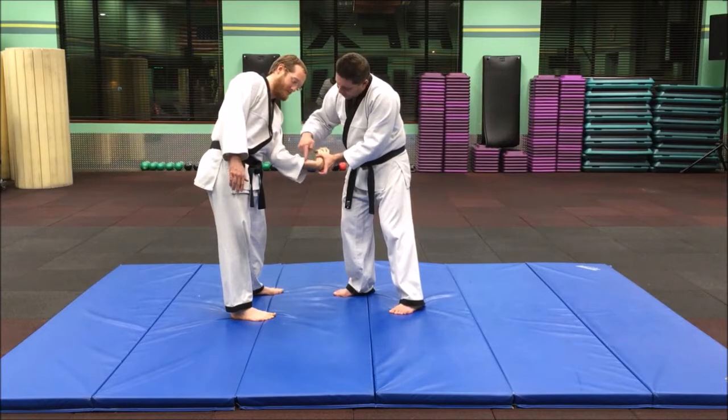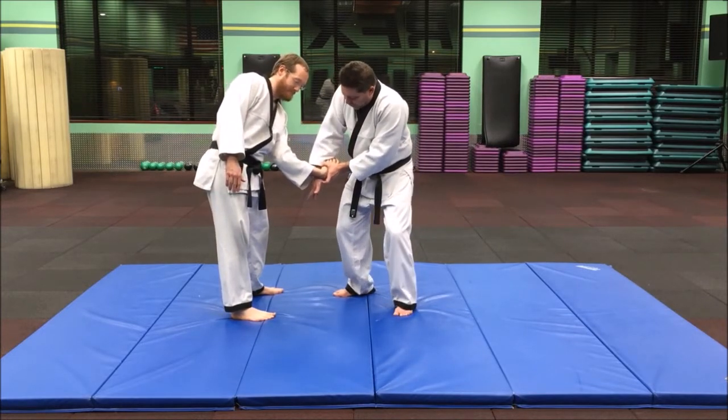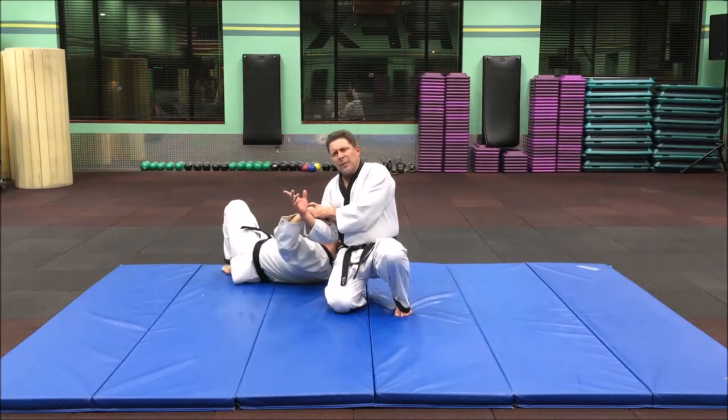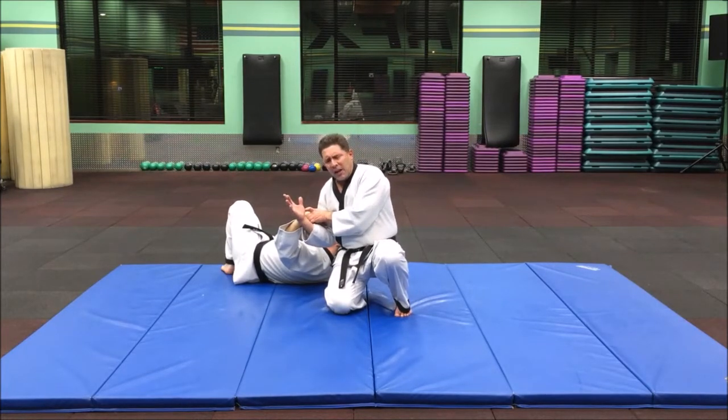This twist right here and with the elbow puts a lot of pain, and then you're going to drop to the knee which puts the pain, and he's going to roll backwards for the fall. That's what takes the pain off — by rolling backwards or doing an air fall if you know how to do the air fall.